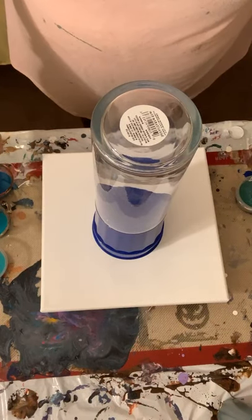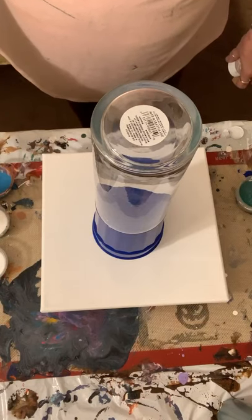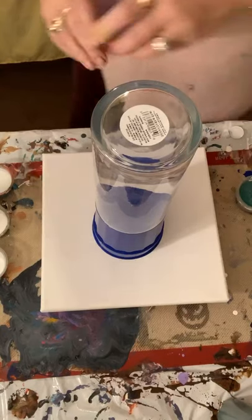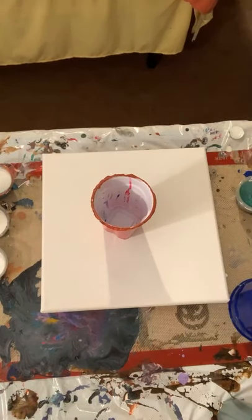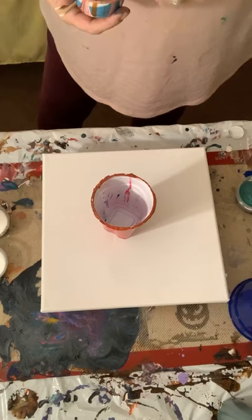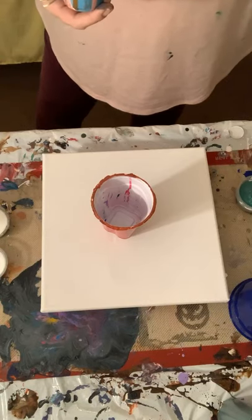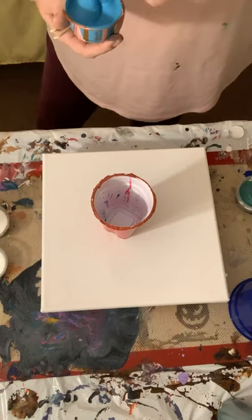For pours it depends on what you're doing — exactly how thick you would like it to be. You would really like it to run right off of your stick for swipe pours, a little bit less so for other styles. With the dirty pour, what you're doing is mixing your colors and then layering them into one large cup, and then you pour that cup over your canvas — or like today, I'm going to pour over a vase — and then we'll tip the canvas and see what kind of goodness we get.